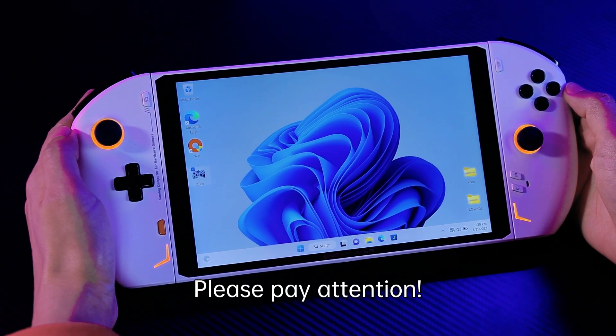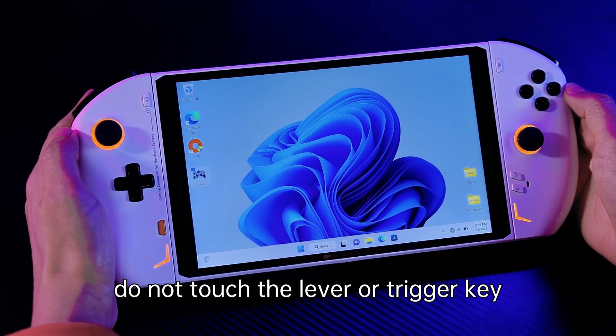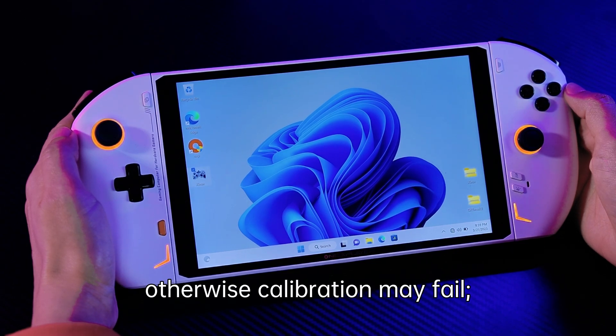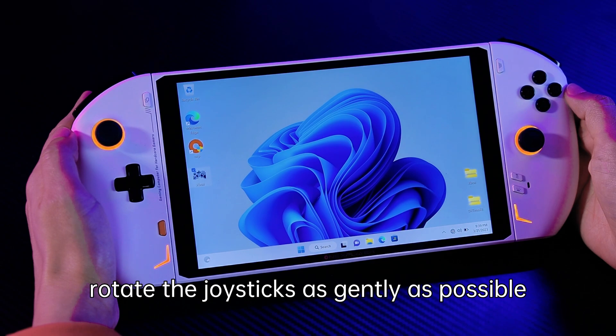Please pay attention: when the mode key indicator flashes, do not touch the lever or trigger key. Otherwise, calibration may fail. When the mode key indicator is always on, rotate the joystick as gently as possible.